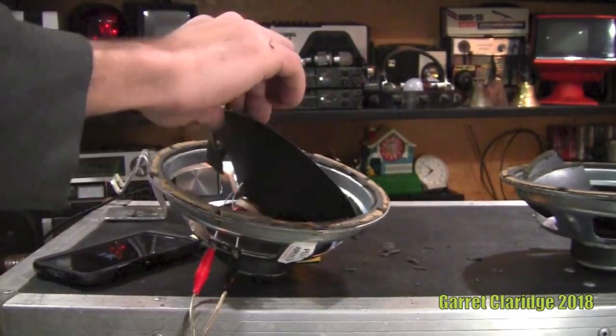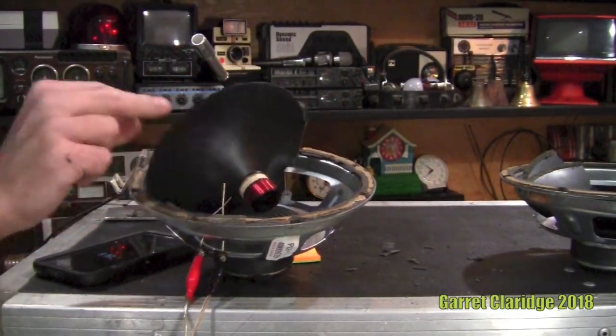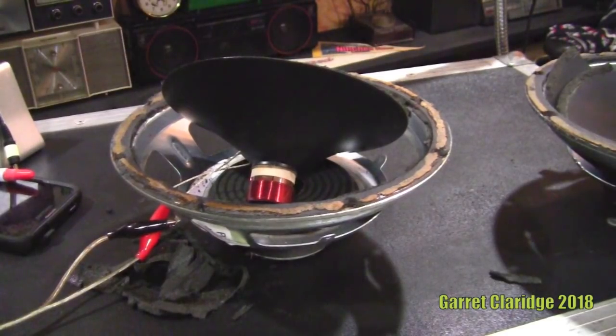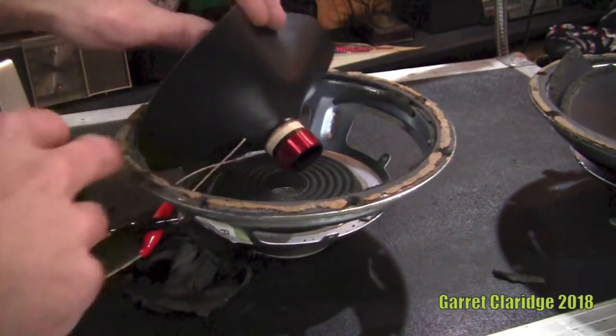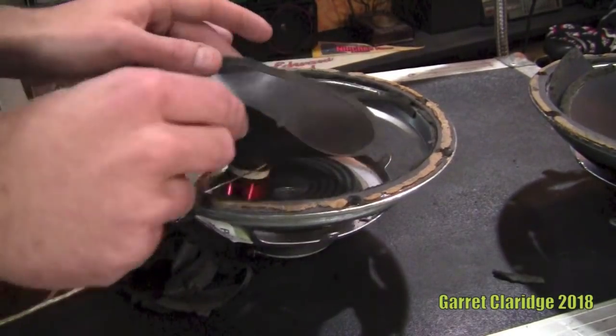Oh! Is the camera recording that? Holy frig — I had it up too high again, it totally just flipped. Holy crap, I had to take a coffee break after that one. You can see the whole coil actually just popped right out of the spider.